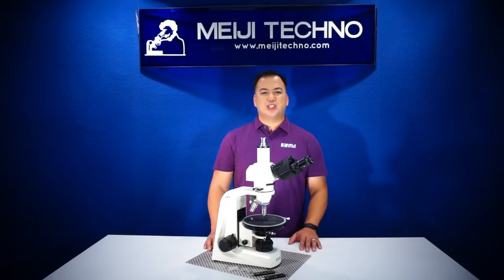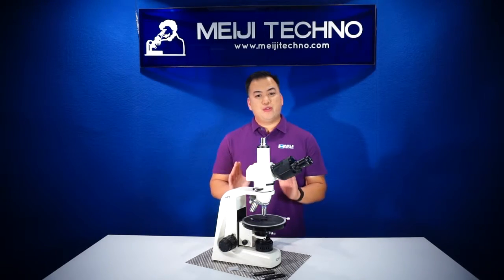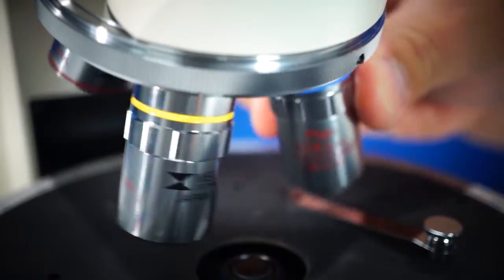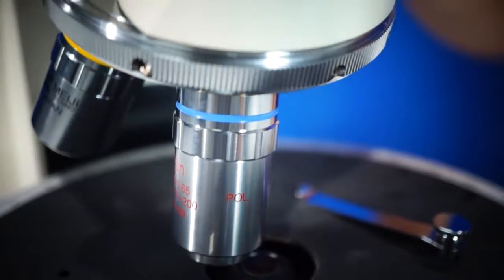The MT-9000 series is normally equipped with infinity-corrected, plan, strain-free 4X, 10X, and 40X objectives. All can be smoothly rotated on the ball bearing quadruple nosepiece, as you can see here.